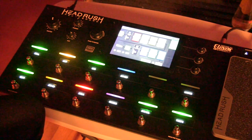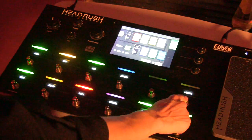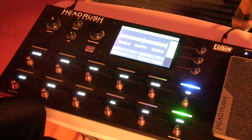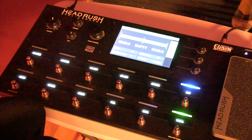One of the really cool functions of the Headrush is that it's got a great looper function. The way you get to it is right up here — it says looper. You hit that switch, and then you hit record when you're ready to start, and hit record again when you're done with the loop.